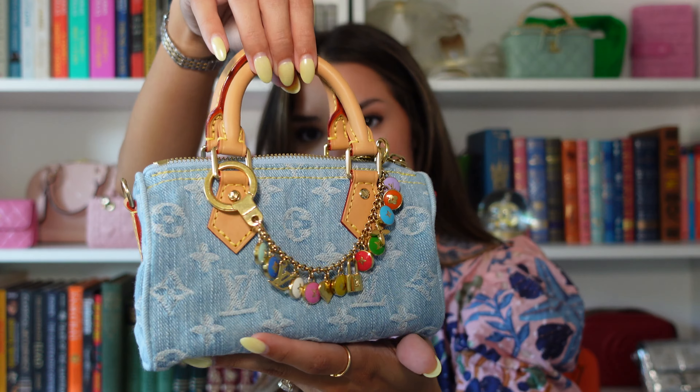Denim is also timeless — I know it's not an everyday bag, but my mom had a denim Speedy from the 2000s, and when they brought back that collection, they literally brought back that exact same bag. That just goes to show you can wear these for decades and they never go out of style. I didn't have any denim and it's such a good color, so that's why I decided to go for it. Let me know if you have any questions or anything else you want to see from me. I'll see you in the next one. Bye!